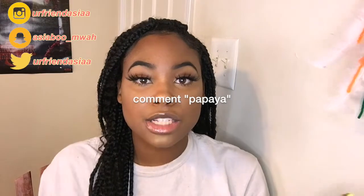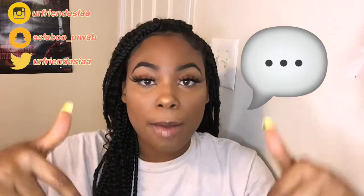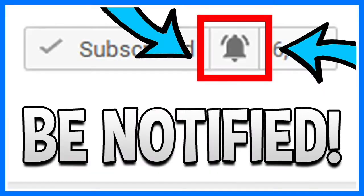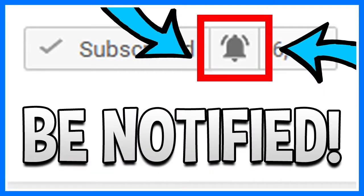Thank you so so much for watching! If you enjoyed this video or made it to the end, comment 'papaya' so I know it's real. Give this video a huge thumbs up, comment down below what you want to see next, subscribe if you haven't already, and don't forget to turn on post notifications so you're notified every time I post. Thank you so much for watching and I'll see you in the next one — bye!